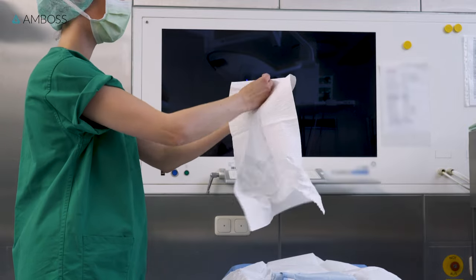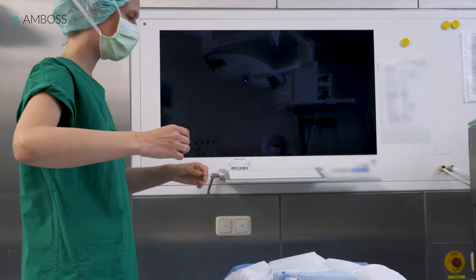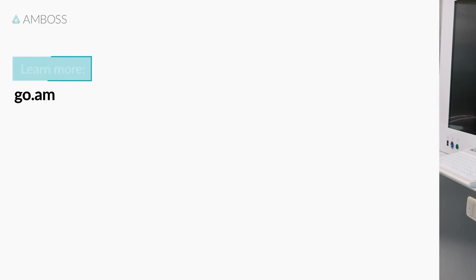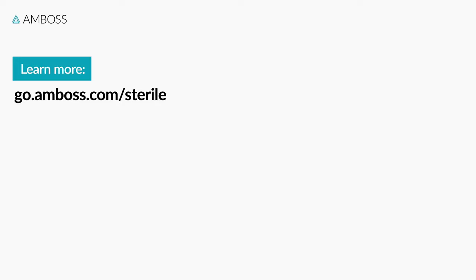And that's it! Your hands are scrubbed clean and you are ready to gown and glove. Make sure you keep them at chest height and a safe distance from your body and surroundings to avoid touching anything. Check out our other tutorials for step-by-step instructions on gowning and gloving here. Also, check out the Amboss article for more tips on working in the OR. See you next time!